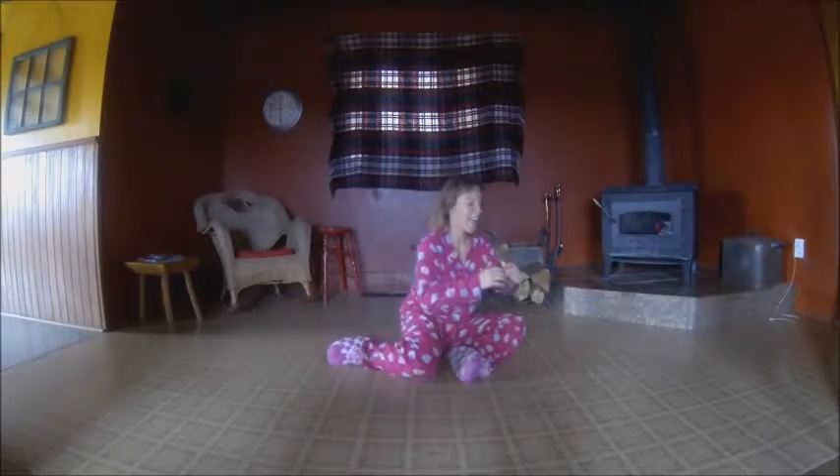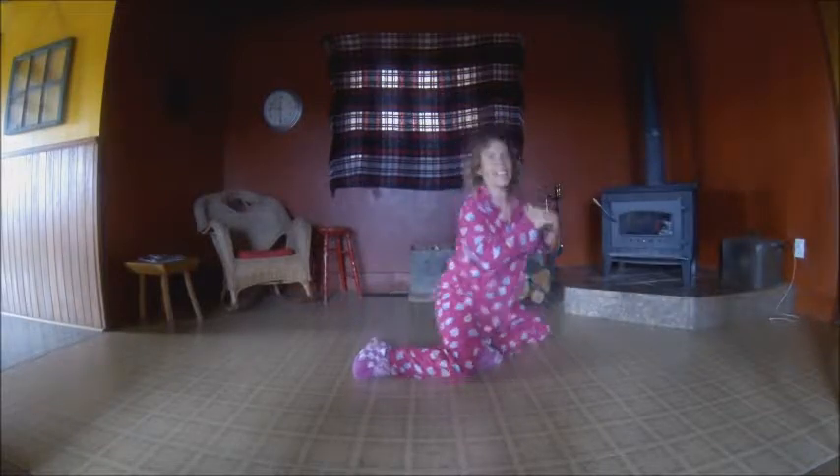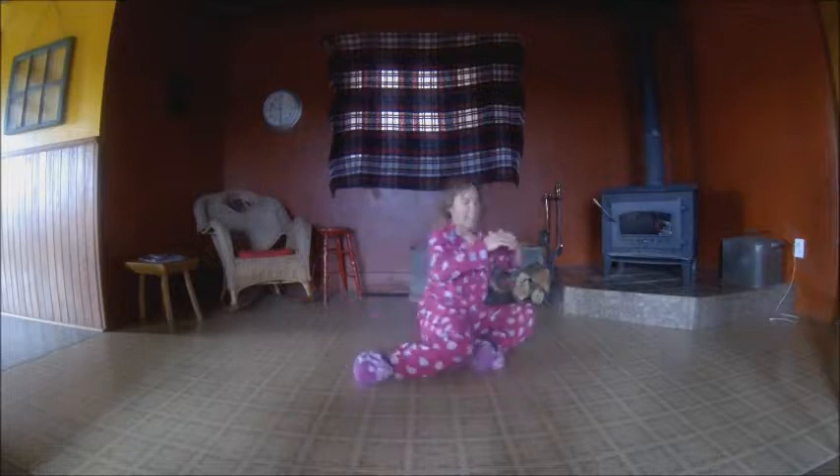We're going to come up on the knees and bring our hips forward. My shoulders are over my hips, and back down. Swing the legs over to the other side and up. That's two, three, four, five, six, seven, eight.